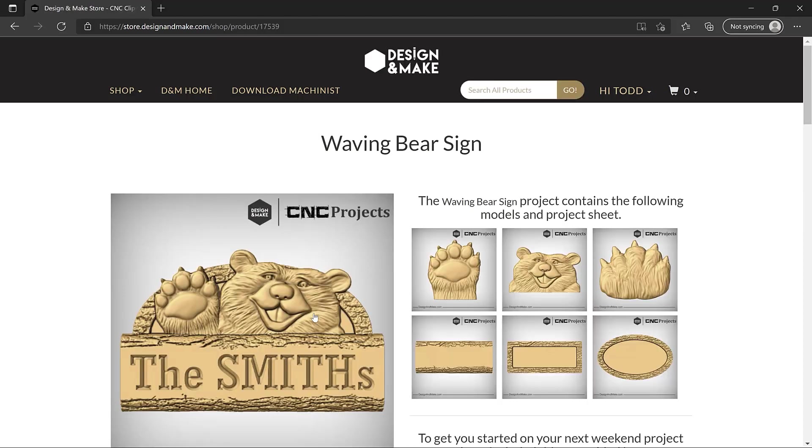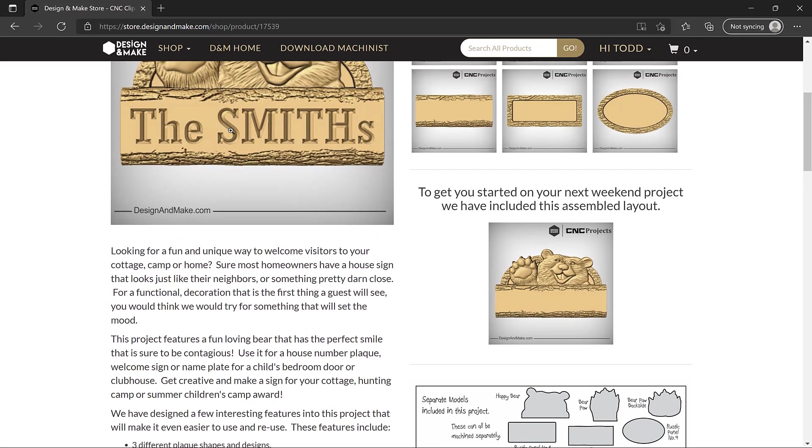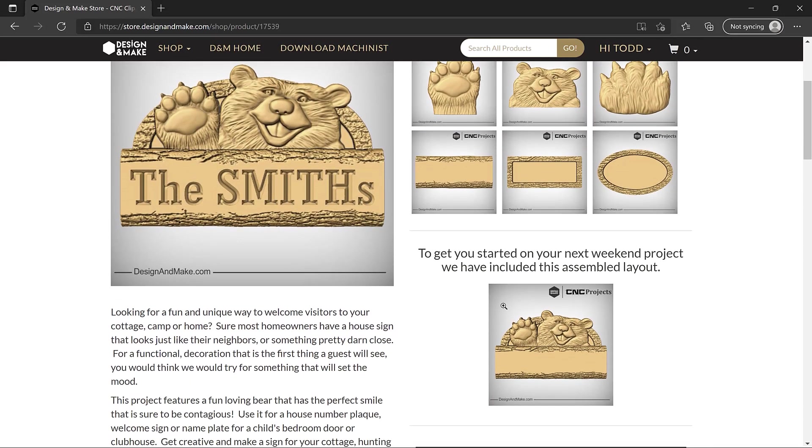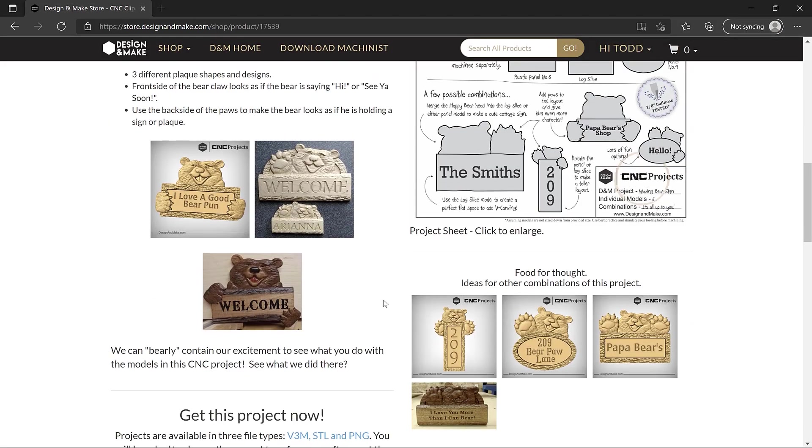Our model projects add lots of value to what you're getting from Design and Make. Not only do you get an assembled layout as a starting point for a really quick project, but you also get all of the single models used to create that layout. In this case we have two bear paws, a front and a back, the bear's face, and two or three different sign shapes with a lovely bark texture on them. We're going to give you an included assembled layout, the same assembled layout you see here just with some V-carving added to it. Again, like all our projects, you get a project sheet that gives you great information about how you can use this project. We have some samples from our customers that they've actually cut and finished — they look really quite nice.